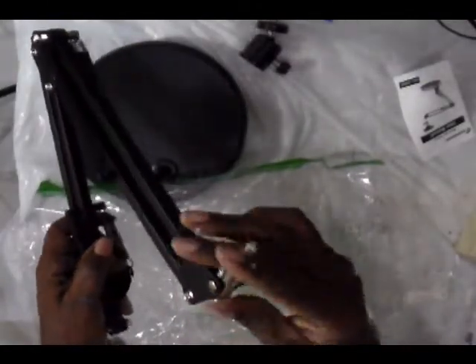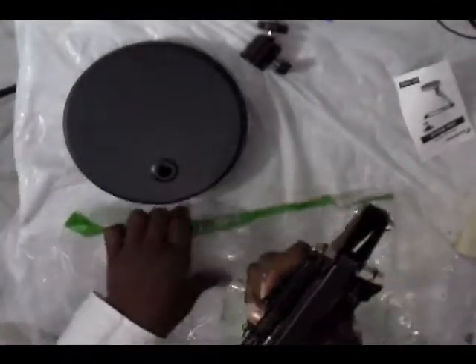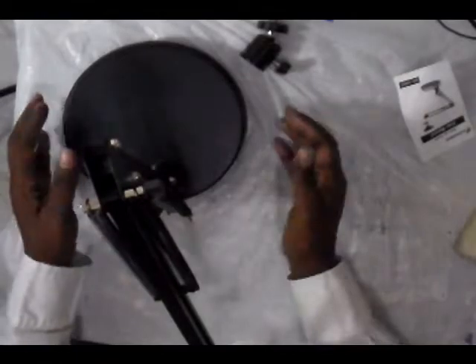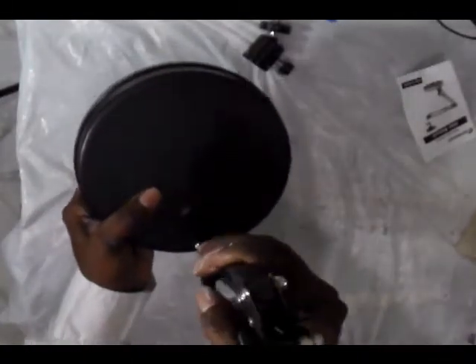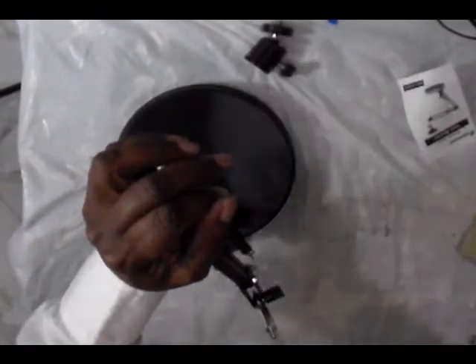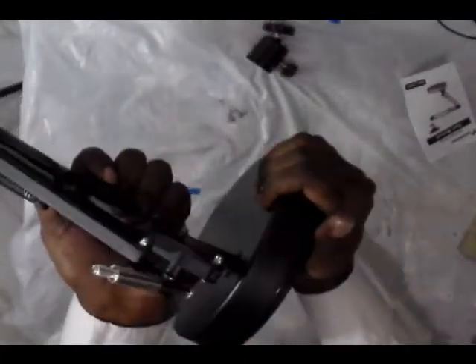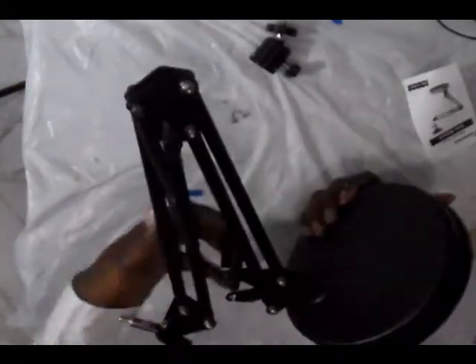This piece allows you to move the camera once you attach it. This arm piece goes into the base — all you do is press it down into the base and push down until it goes into place. When I pull it, it doesn't come out. You need it all the way down; if you don't push it all the way down it will come back out, and you don't want that to happen when your camera is mounted on top.